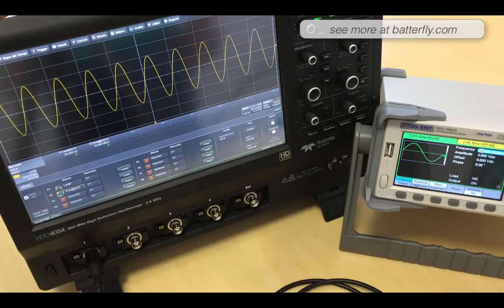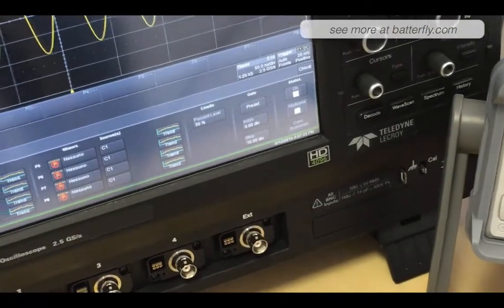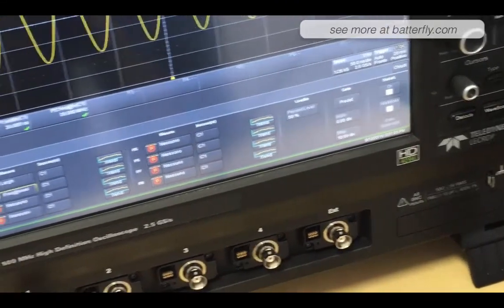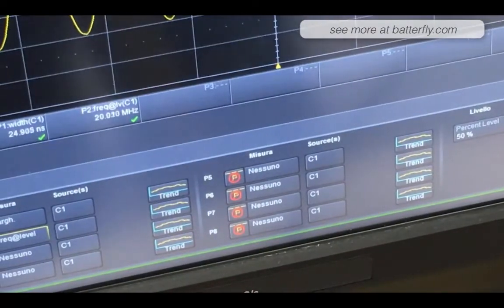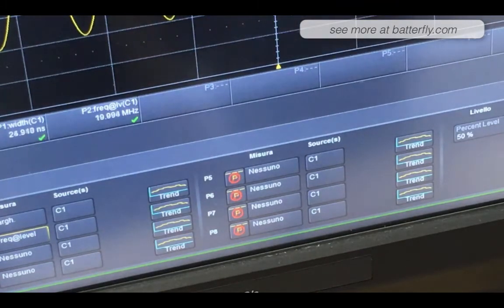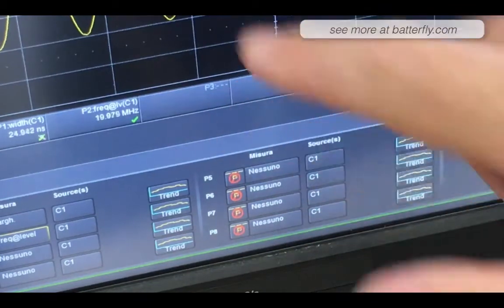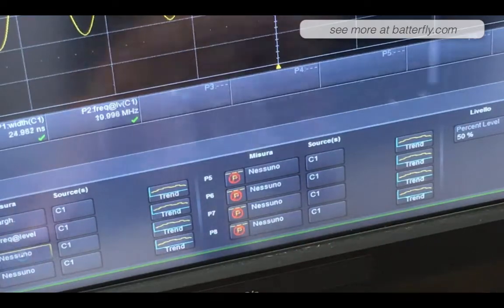As frequency — wow, this is really good. We can see — let me zoom in a little bit — it's really stable at 20 MHz, up and down just a few bits, which is okay. I would say it's very beautiful. And here is the amplitude of the signal.